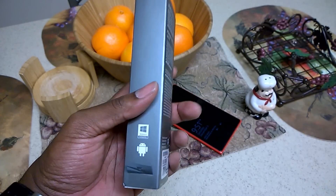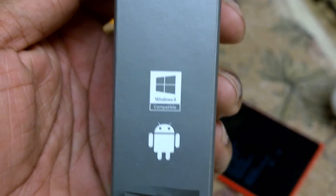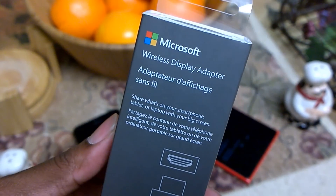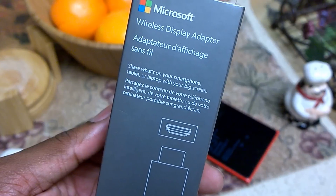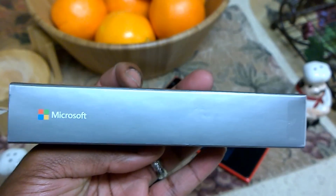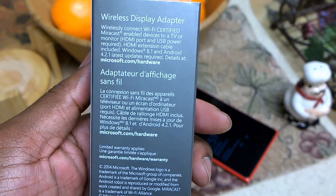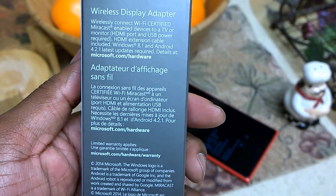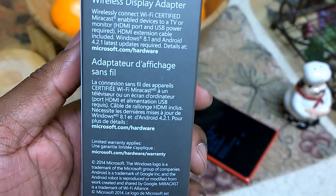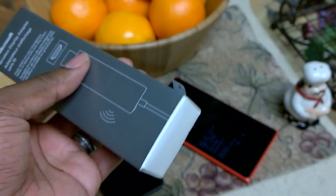Let's go ahead and do an unboxing here. We can see on the box that it lists compatibility with Windows 8 and Android, but that also includes Windows Phone for those devices with the corresponding chipsets. Up at the top it says 'Microsoft Wireless Display Adapter' and in another language as well — to share what's on your smartphone, tablet, or laptop with your big screen. On the back it says you can connect a Wi-Fi certified Miracast-enabled device to a TV or monitor via the HDMI port, with USB power required. It needs at least Android 4.2.1 and Windows 8.1.